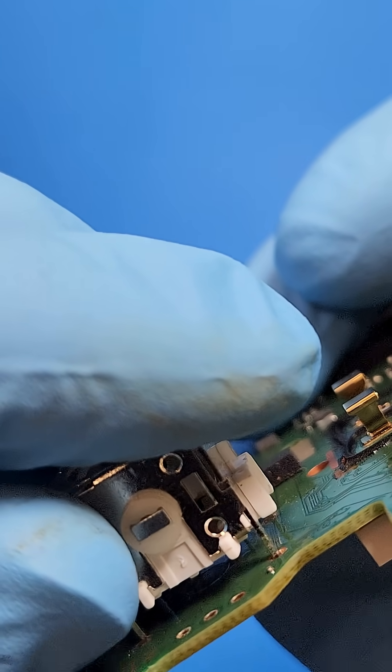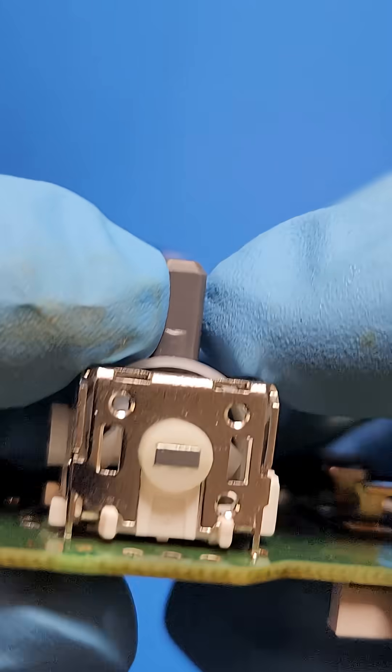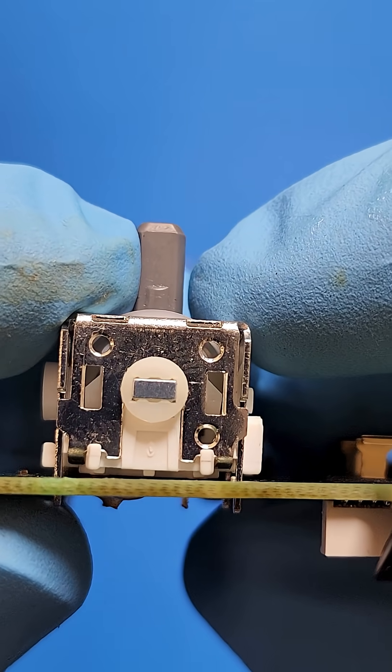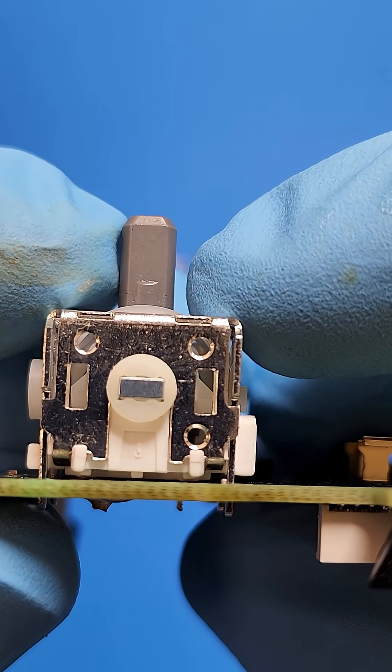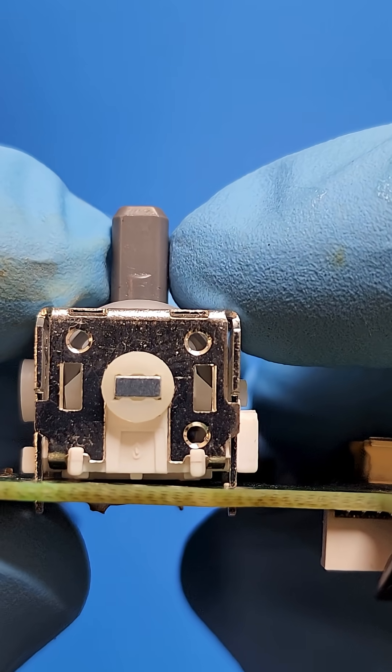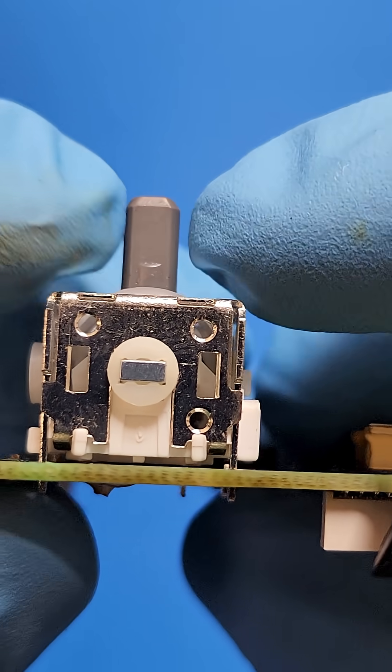With the PCB board perfectly clean and desoldered, it's time to install the new K-Silver joysticks. What I've noticed with the K-Silver joysticks, and pretty much almost all joysticks on the market, there's a convex area at the very bottom — from the spring tension, the plastic slightly warps almost the size of a human hair.